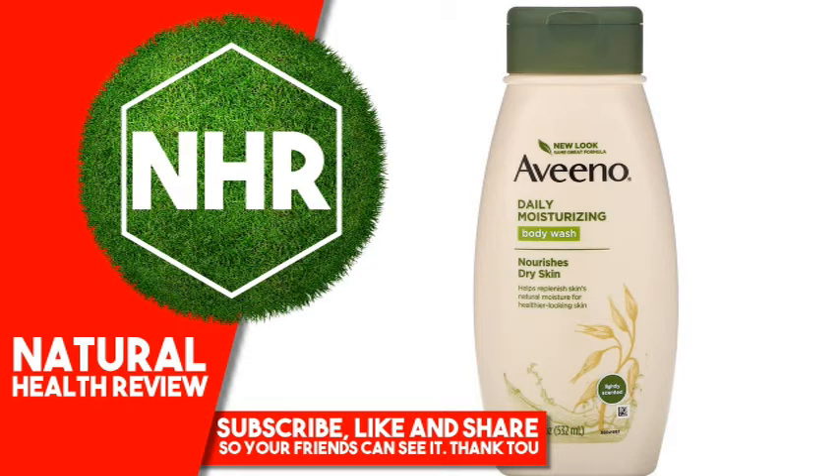Other Ingredients: Water, glycerin, cocamidopropyl betaine, sodium laureth sulfate, Avena sativa oat kernel flour, Avena sativa oat kernel extract, Avena sativa oat kernel oil, glycine soja soybean oil, hydroxypropyltrimonium hydrolyzed wheat protein, hydroxypropyltrimonium hydrolyzed wheat starch, Helianthus annuus sunflower seed oil, guar hydroxypropyltrimonium chloride, tetrasodium EDTA, glycol distearate, polyquaternium-10, quaternium-15, myristyl alcohol, fragrance, citric acid.